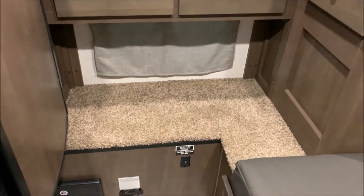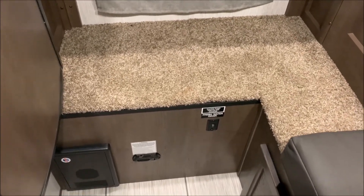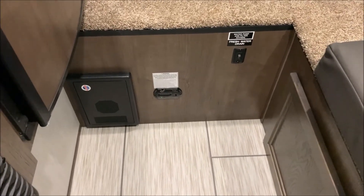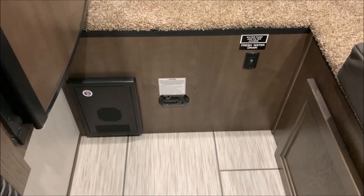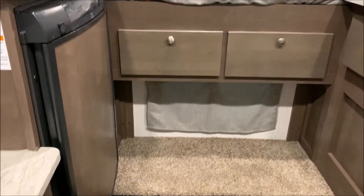Last but not least, down below in this carpeted step, that is going to be where your battery box is located, your water pump and fresh water tank. And down below that, the black switch is for your water pump — that will turn that on and off. In the middle with the green light is your carbon monoxide detector, and on the far left there is your breakers and fuses.